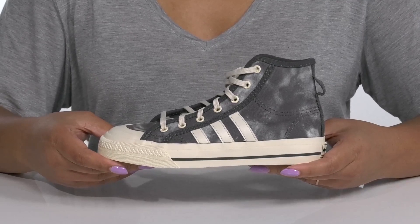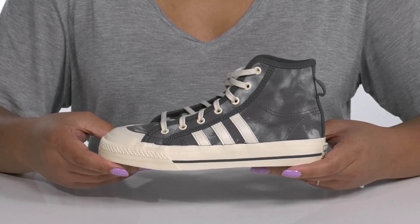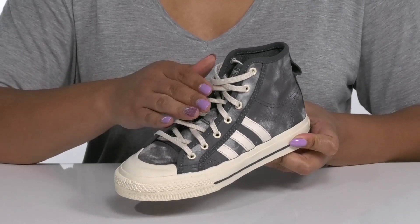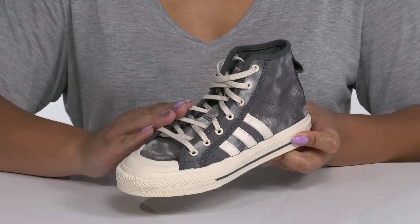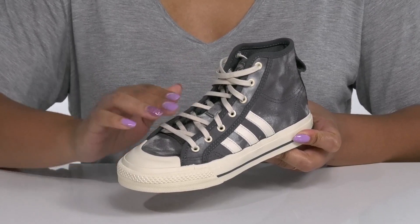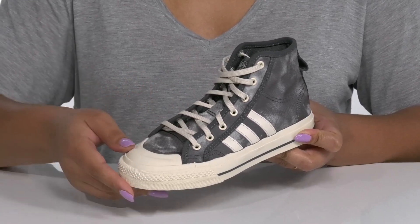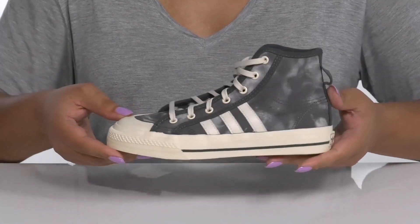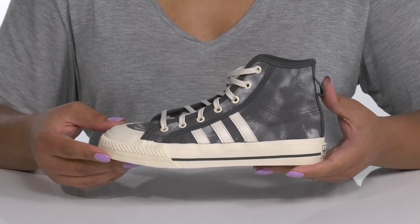Level up your child's cool style with these sneakers by Adidas. These high tops feature a textile and synthetic upper with a functional lace-up closure and metal eyelets to give them a secure and custom fit. There's a rubber toe cap for added protection and durability with an all-over tie-dye effect, giving them a cool style they'll want to show off to their friends.